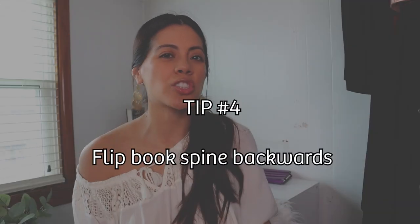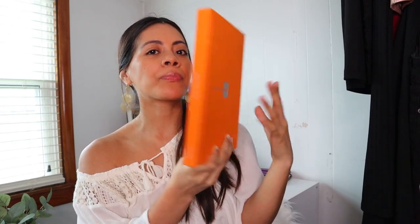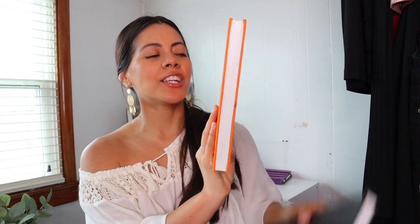My last tip: if you have a lot of books and there's too much color or pattern going on, instead of having the book face you so you can see the title, flip it to the other side so all you see is the pages. That kind of eliminates all that color and just creates a nice, clean visual interest.